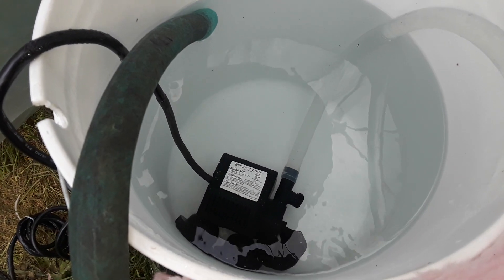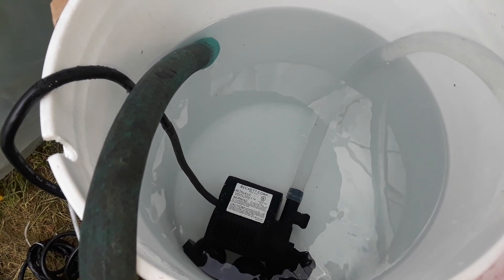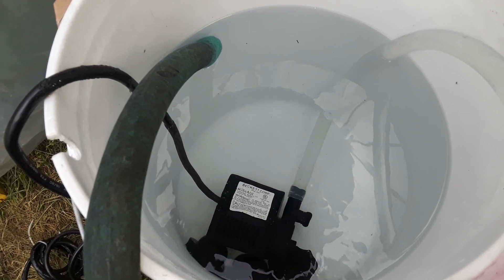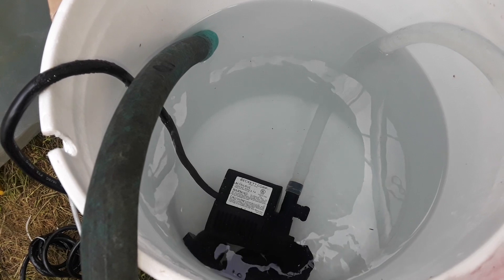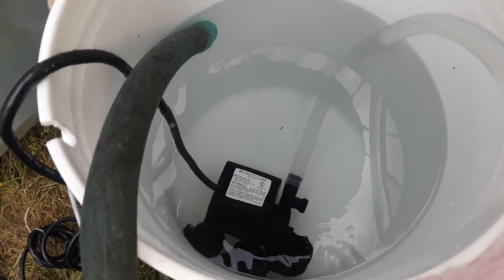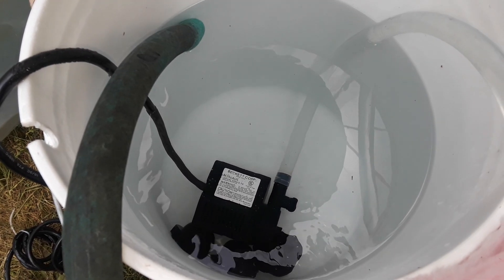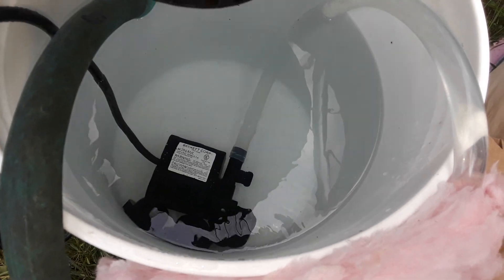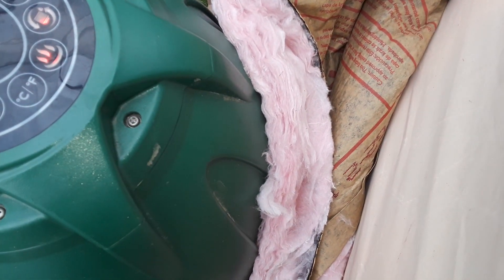The adjustable output ensures that the level — where you see the color of the hose change — doesn't drop or go up. I will ultimately be putting the bucket higher up so that the water level of the tub is lower than the bucket, so the bucket cannot overfill.